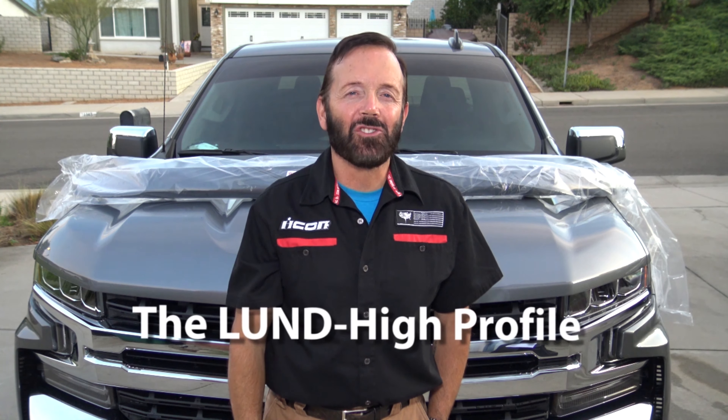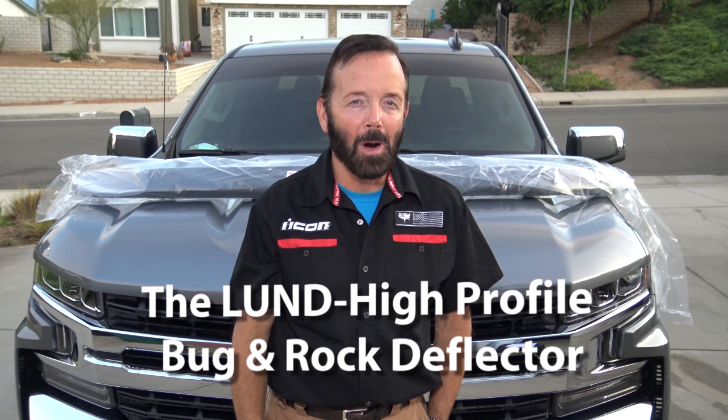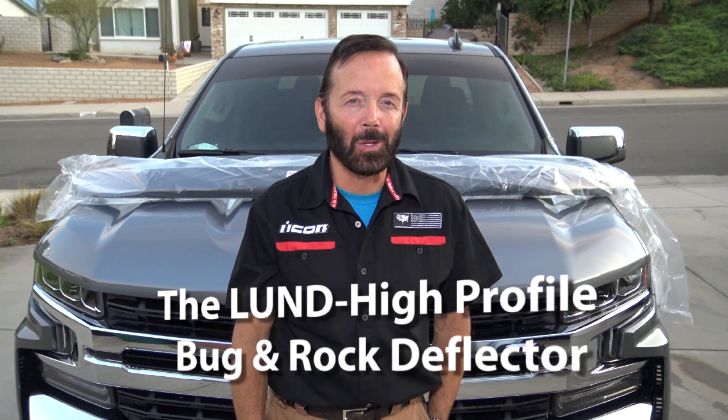Welcome to another episode of How To With Paul Henderson. Today's episode is going to be the installation of the EGR High Profile Bug and Stone Guard. I will be installing it on my 2019 All-Star Silverado.